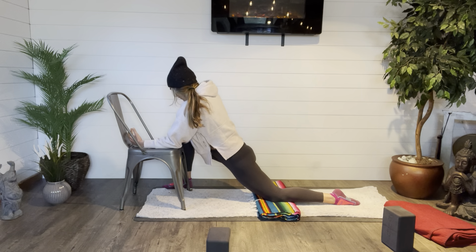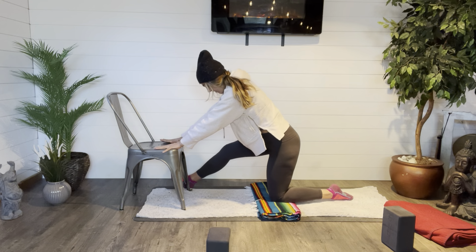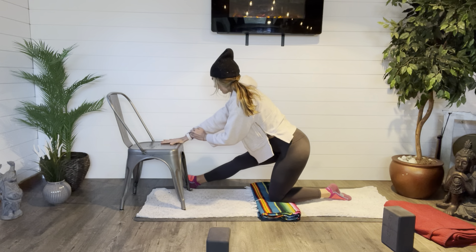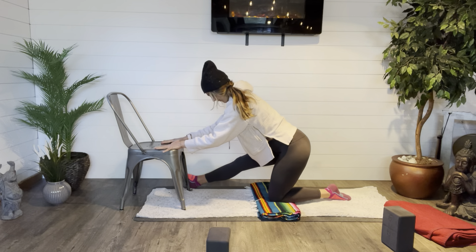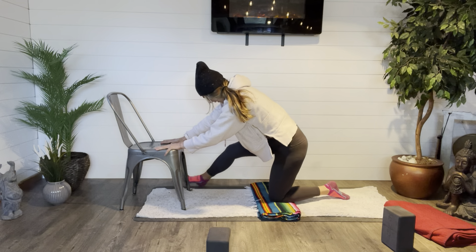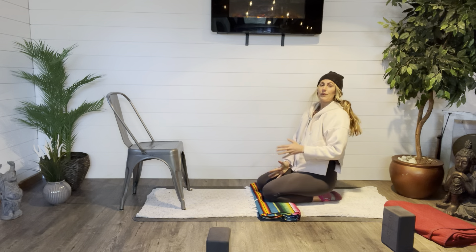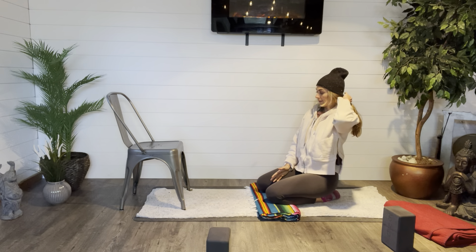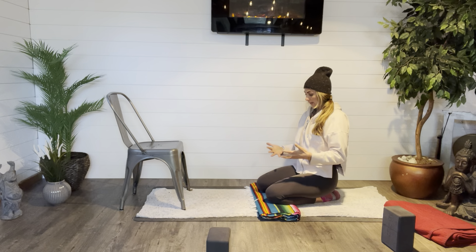If you're on your forearms or came down low, walk back up to the hands. You can shift that front leg, keep your legs straight, and lengthen out. Take a breath or two, and then right knee back into its place. Okay, now we're going to come into a seated forward fold, and I'll give you a couple of options to arrange the legs.